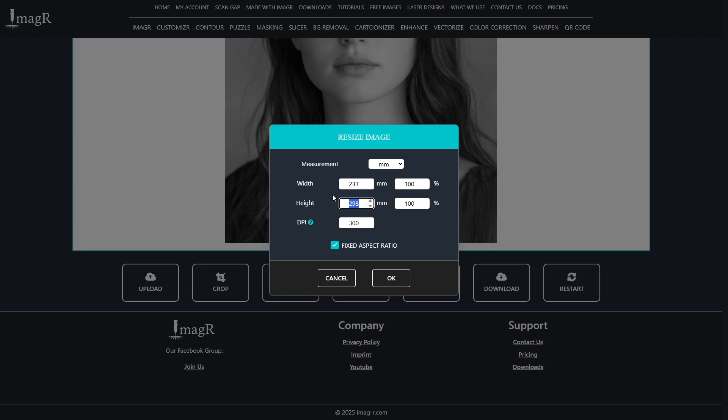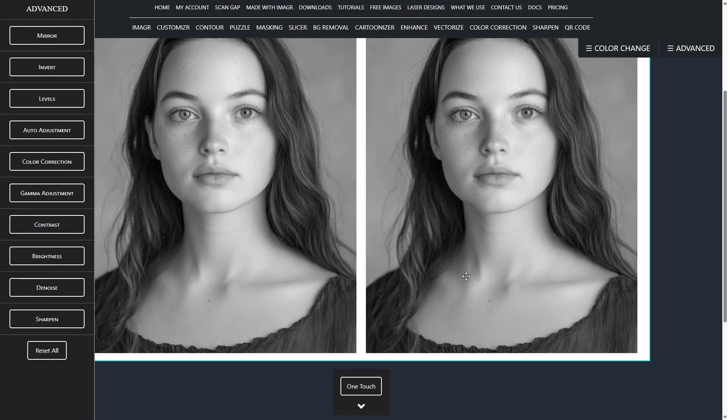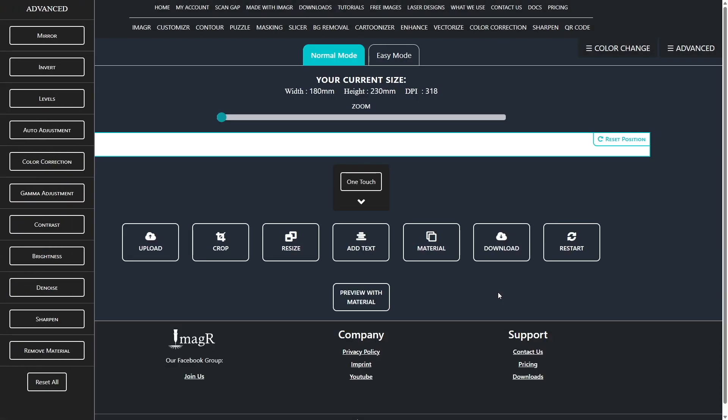After cropping, I'll resize to the final dimensions — I use 318 DPI. ImageR has a great feature to find your perfect DPI value; I've pinned it in the top right corner. Next, choose the algorithm. Since I'm engraving on birch plywood, I'll pick the wood algorithm — that's personal preference; you can use any algorithm, they're all solid.